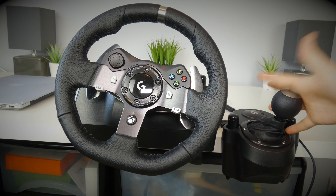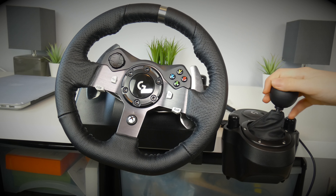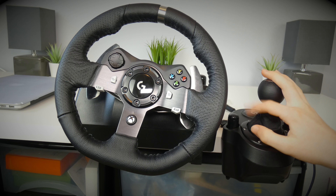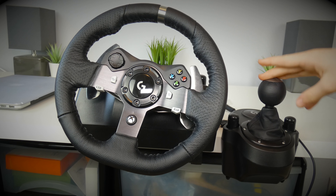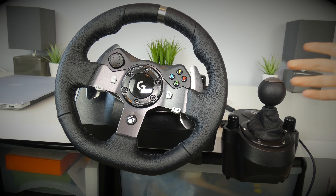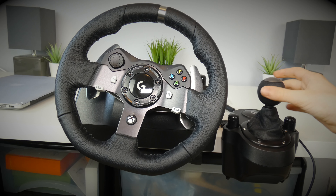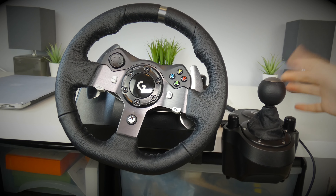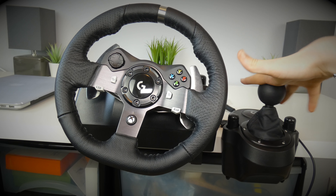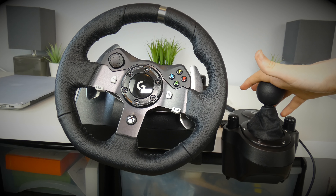I also got the shifter, which was an optional extra. It's a six-speed, and then reverse is in sixth — sometimes I forget that and instead of going to reverse I go to sixth and the car crashes, but that's something you get used to over time. Some reviews said it was quite cheap feeling, but I think for the price it's fairly good. After nine months of use it's starting to feel a little bit loose, but it still serves its function and still changes gear.